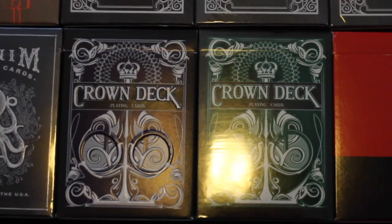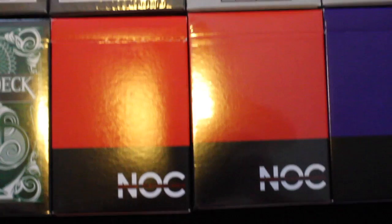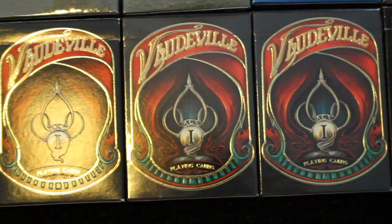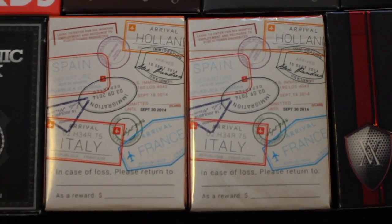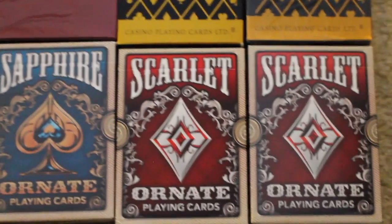Now starts the Blue Crown portion of the collection. I have two Crown decks — one in blue and one in green. I have two red NOC decks, two purple NOC decks, two Crown Luxury Edition decks, three Vaudeville decks, two Altruism decks. I have two Boardwalk Papers, a Mechanic deck, two Minimal 2014 playing cards, two Verb playing cards in red, two Sapphire decks, and two Scarlet decks.